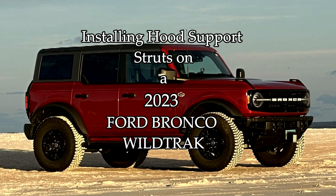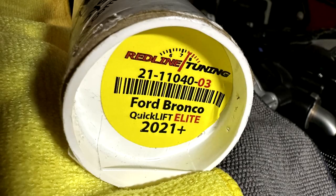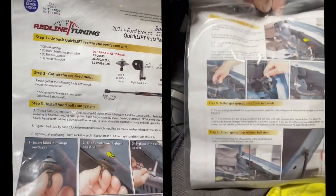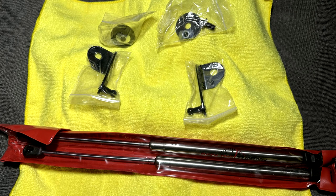Today we'll be installing hood support struts on a 2023 Ford Bronco Wildtrack. They're by Redline Tuning. They come in a cardboard tube, nicely protected. They have full color instructions — it's really simple to install. All the parts came wrapped and pretty well protected.